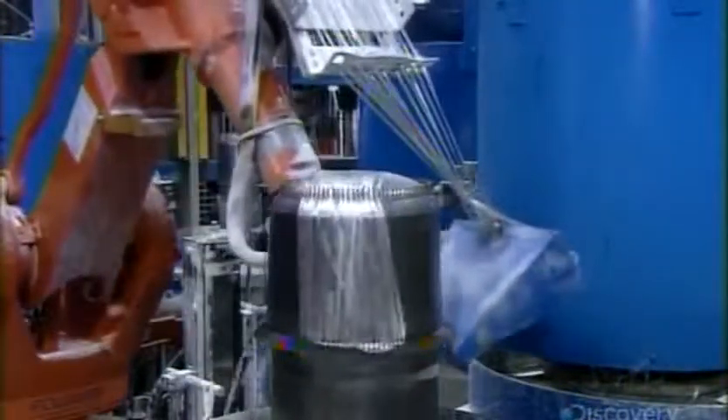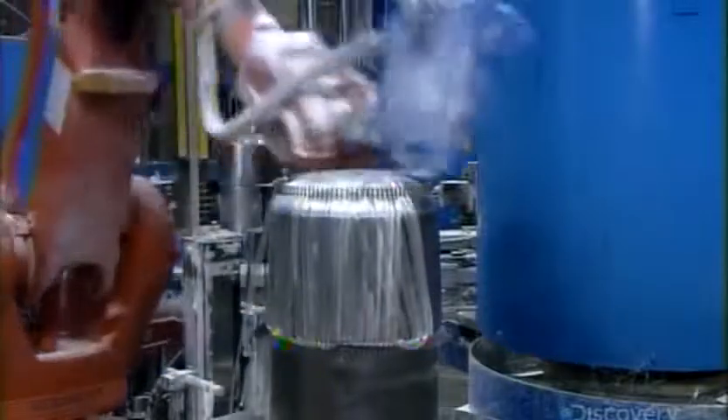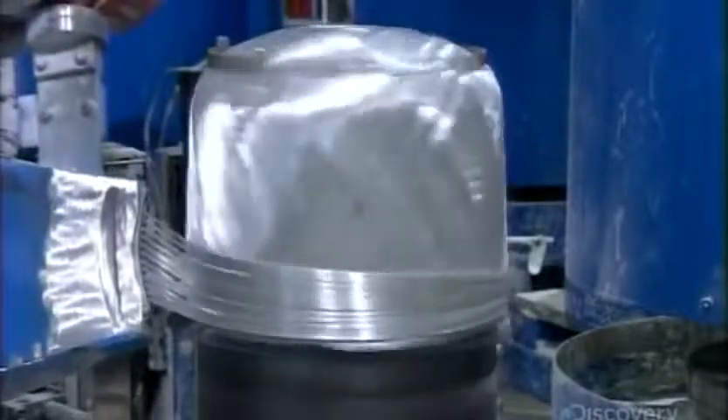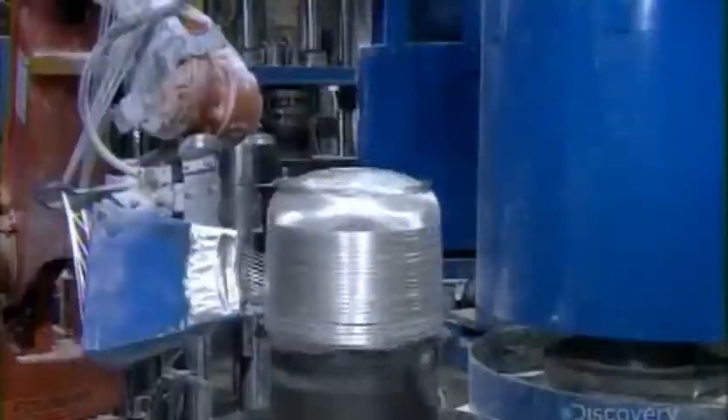A robot simultaneously winds 12 strands of fiberglass yarn over a steel form shaped like a half cylinder. The winding pattern is very specific, strategically designed to make the cylinder walls as strong as possible.